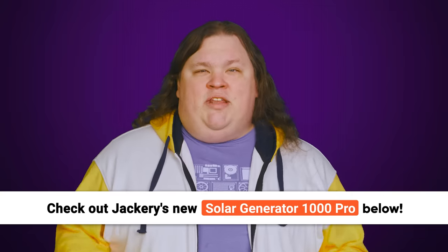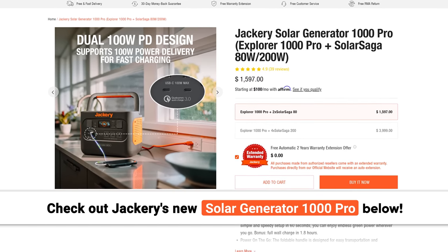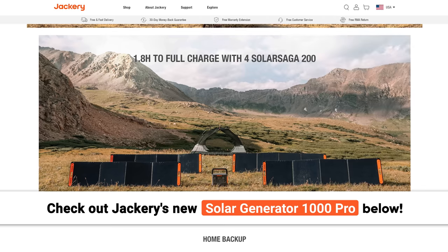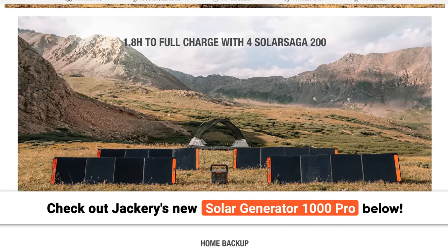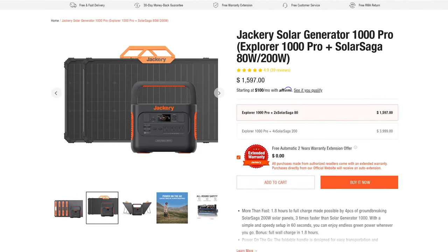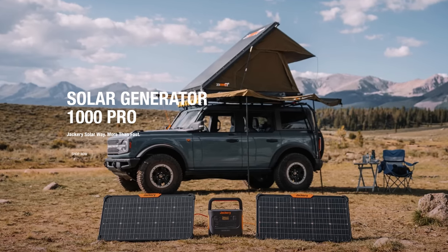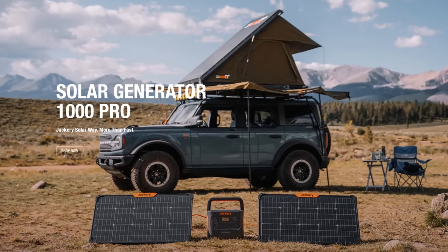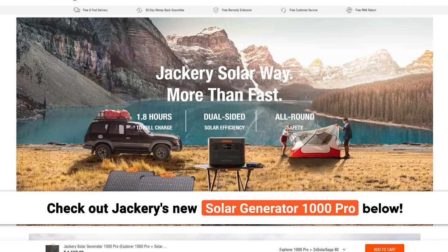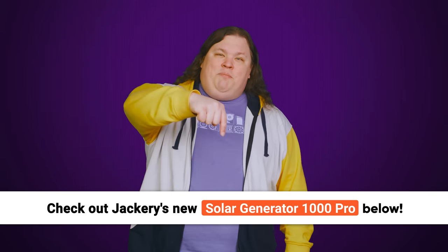Their Solar Generator 1000 Pro is their fastest solar and wall recharging generator and boasts three times faster charging than the normal SG-1000. It consists of a Jackery Explorer 1000 Pro portable power station and 80-watt solar panels. Plug it into the wall and get a full charge in under two hours, and deliver up to 100 watts of power thanks to the 200-watt power delivery ports. Check out the new Jackery Solar Generator 1000 Pro at the link below.